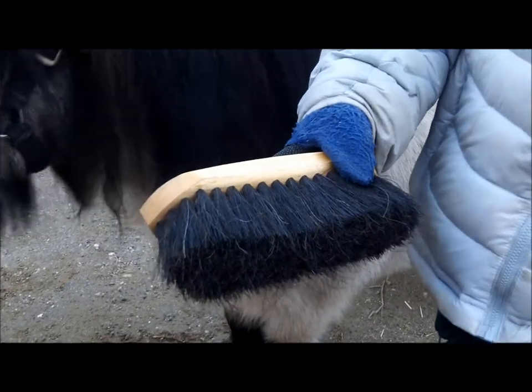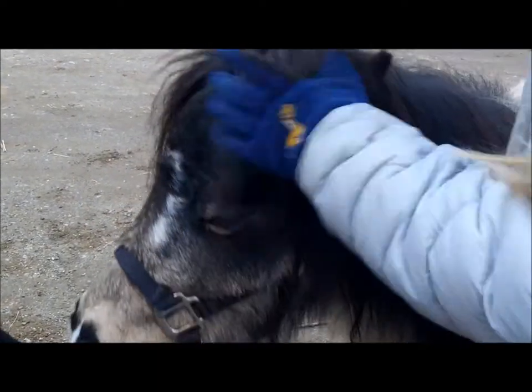The next brush you'll use is called the soft brush. Horses like it mostly for the face because it's not as rough as the hard brush. You can also use it for the body and legs.